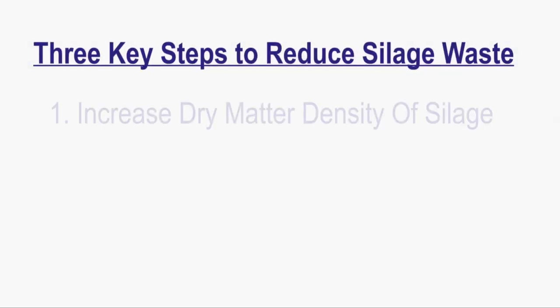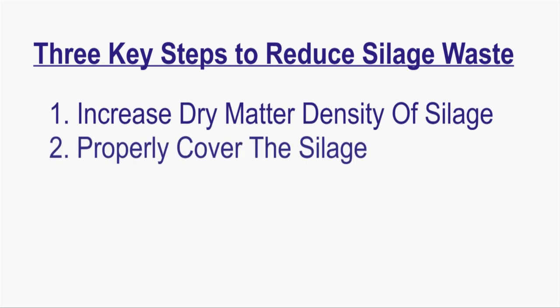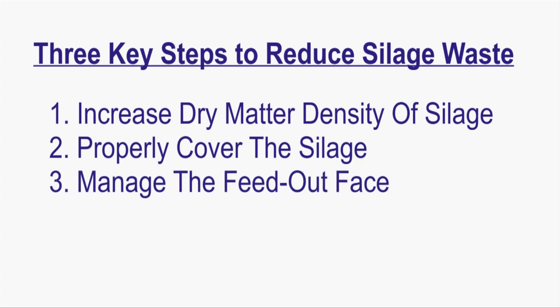Dr. Keith Bolsen, Professor Emeritus at Kansas State University and management consultant with Keith Bolsen and Associates, has outlined three steps that we can take to significantly decrease dry matter loss. These three key steps are to increase the dry matter density of the silage, to properly cover the silage, and then to manage the feed-out face to minimize exposure to oxygen.